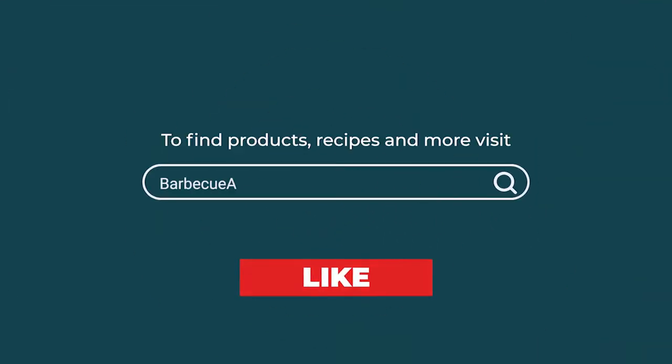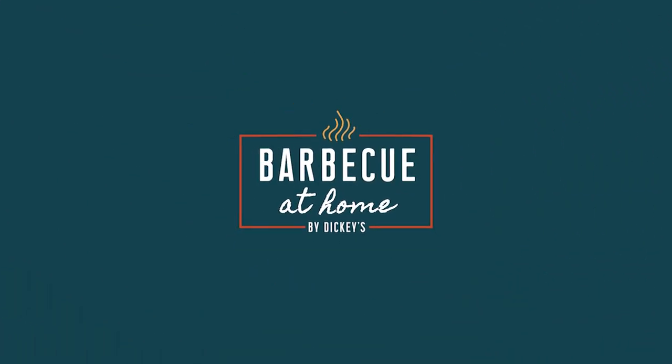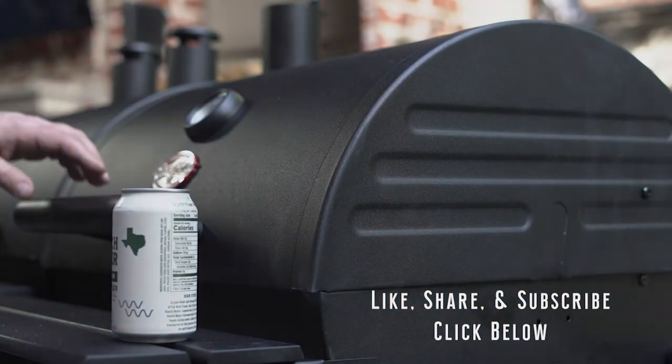For more barbecue content, like and share this video and ring the bell — you'll get notifications when the new video appears. Find us on Facebook, Instagram, Pinterest, LinkedIn, and BBQAtHome.com.